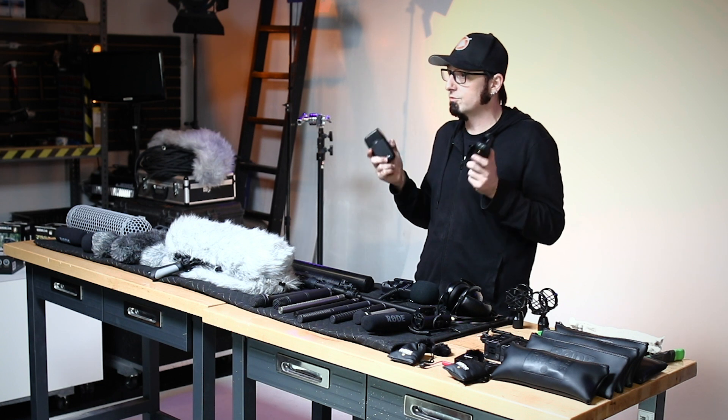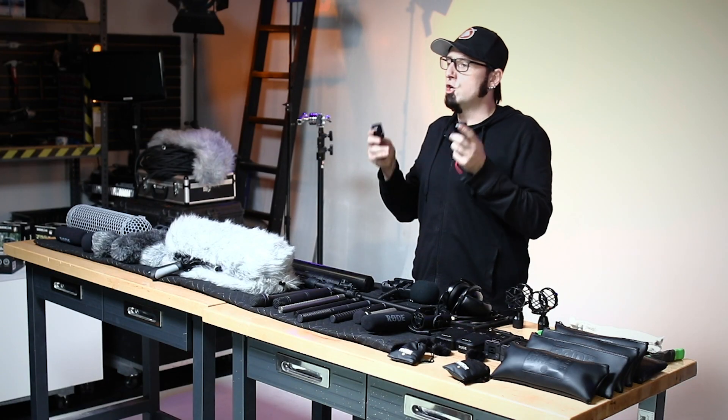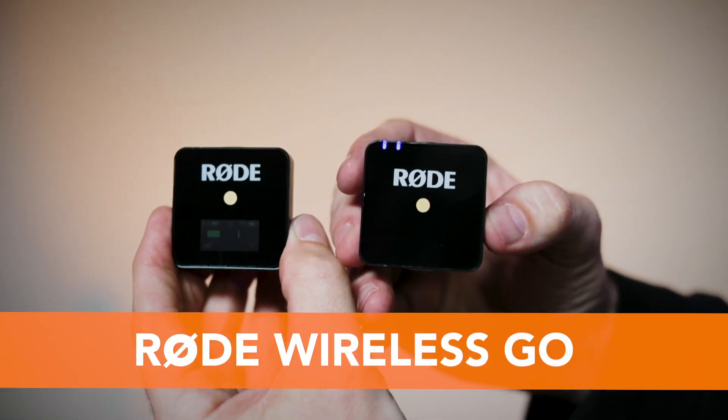I've been using these things for about five or six years and I don't think I've ever once had a hit or a dropout with these units — they're very reliable. Rode just came out with the new and very cool Wireless GO systems. These things are very light, very portable, and very quick and easy to use.